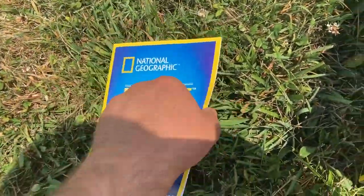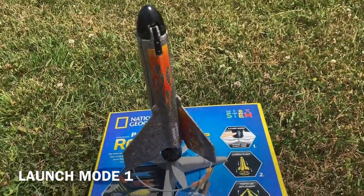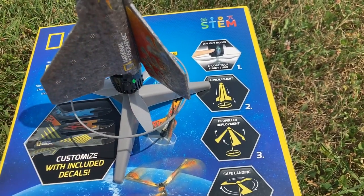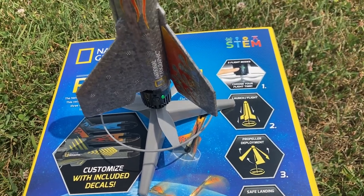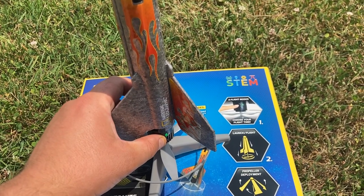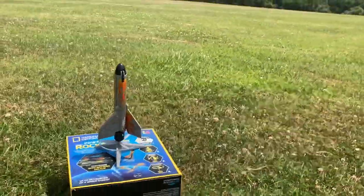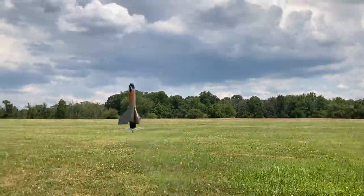Here's an instruction manual, but I already know how to work it. So, without further ado, I am going to demonstrate the three flight modes. To turn on the rocket, simply hold down the power button until the green LED comes on. Note that if the green LED is flashing, the battery is low and needs to be charged. I'm going to push the power button quickly one time for the lowest, shortest flight, and then the rocket will spin and eventually lift off the launch pad.